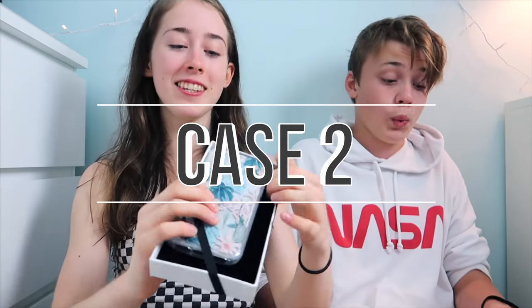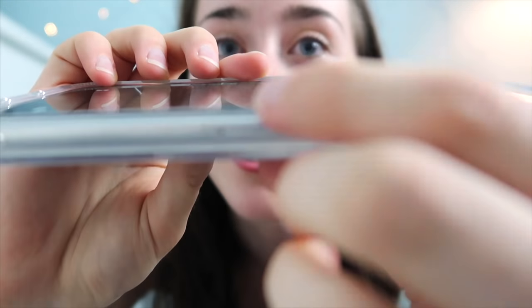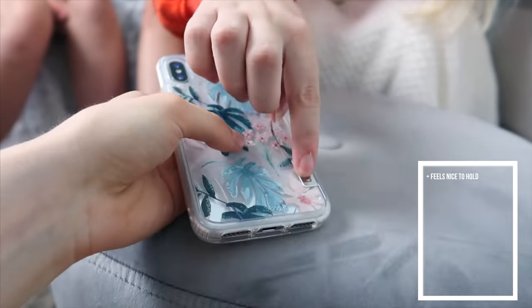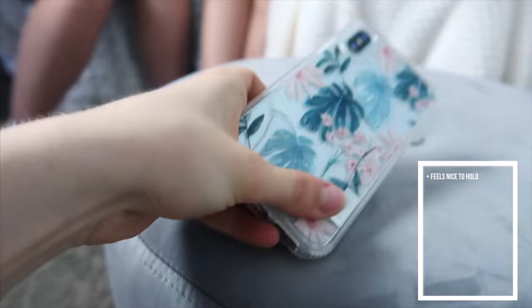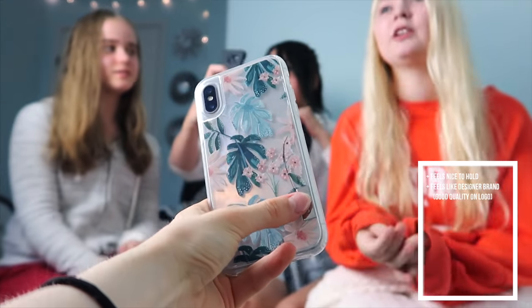So the second case is this one. This is a plastic — I really like this one. It's like really hard plastic. Look at that, it goes over the edges really much. It doesn't feel like a thick case, it still feels really slim. What do you think? That feels really nice in my hand. That looks really good. It feels like a more designer brand. And it doesn't feel like it's something cheap. Alright, so let's pick the next case.